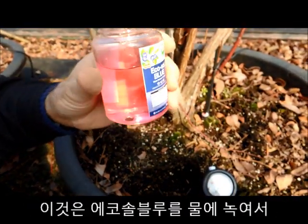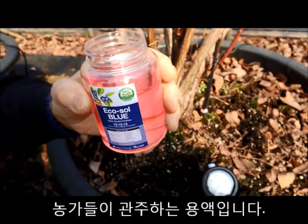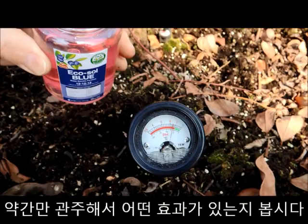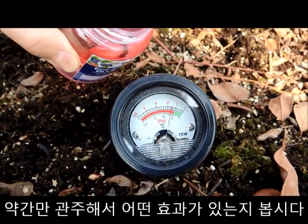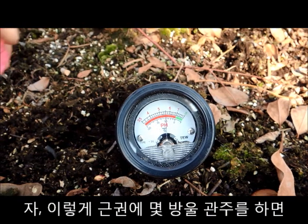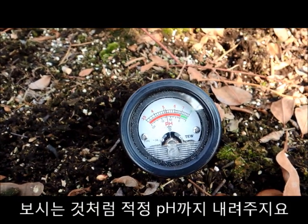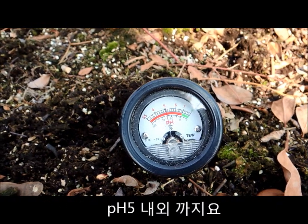This is already a prepared solution as the farmer will apply it through his irrigation. We can see what type of effect a little bit of Ecosol Blue in the root system can have — it brings the pH down to the recommended level of around 5.